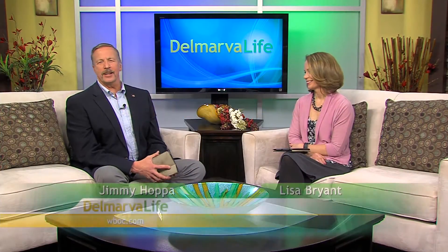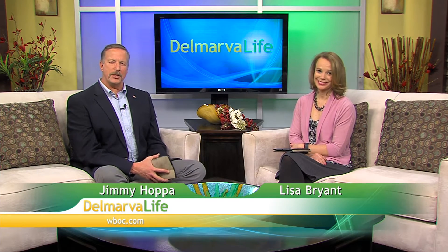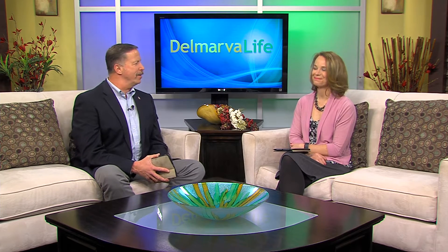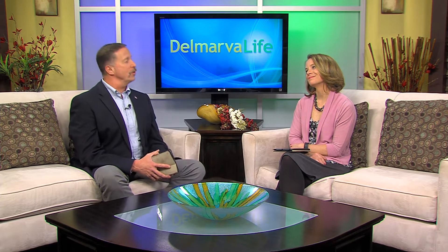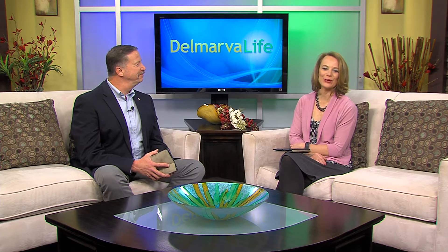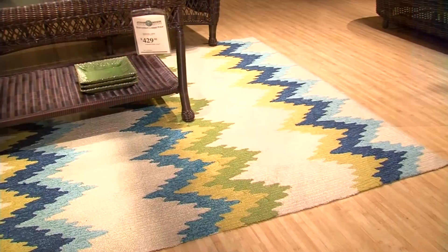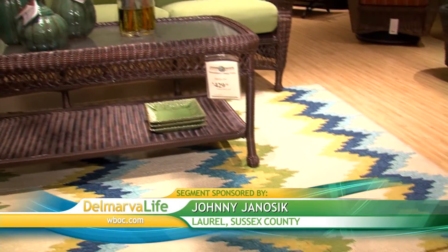The countdown to spring has gone from weeks to days, and that means pretty soon we're going to be outside enjoying the sunshine, surrounded by bright colors — whether it's the colors in your clothes or the colors in your outdoor furniture. But you can have those bright colors inside your home year-round, and better yet, those colors will stay bright and stain-free for years to come, thanks to something called Sunbrella.